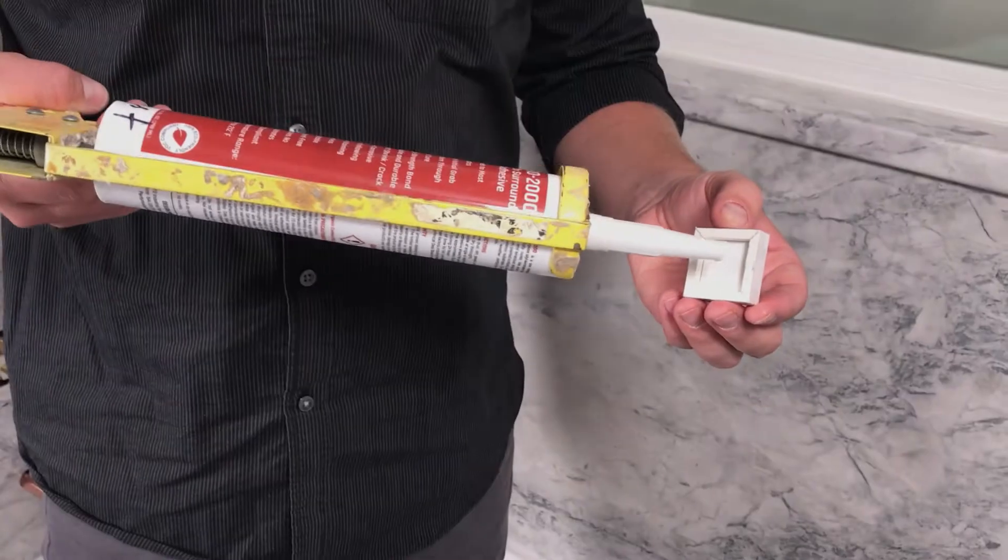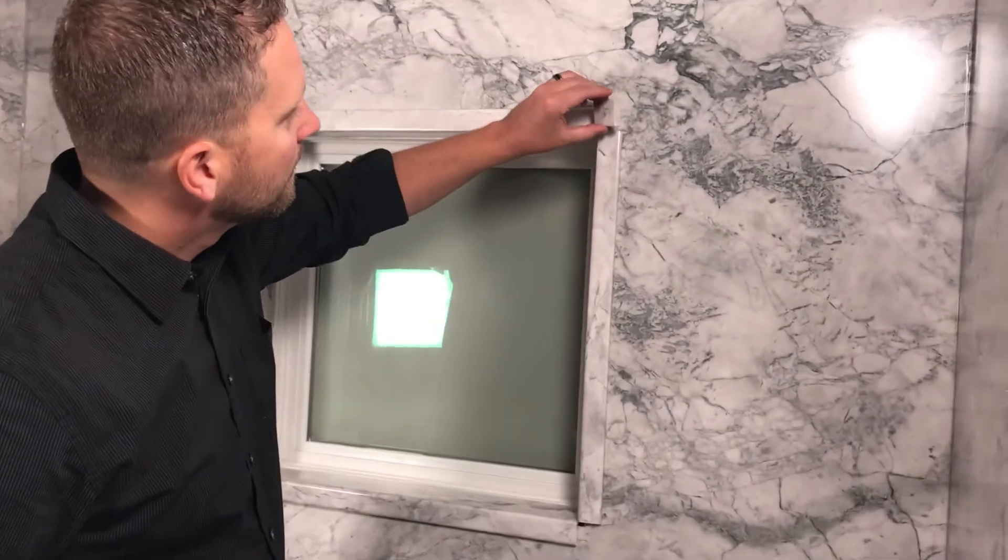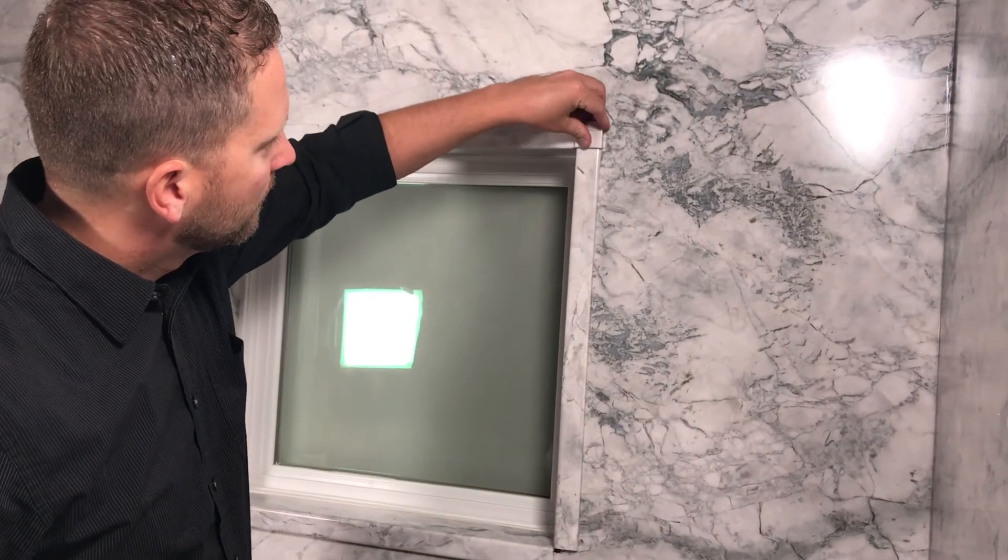Install each corner block by applying adhesive into the hollow back, and to avoid a messy cleanup, don't overfill.